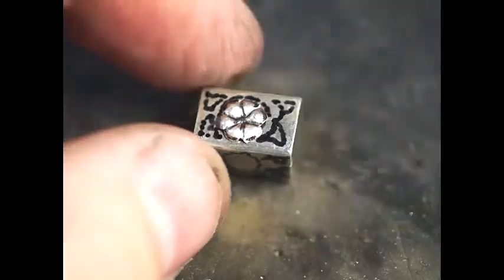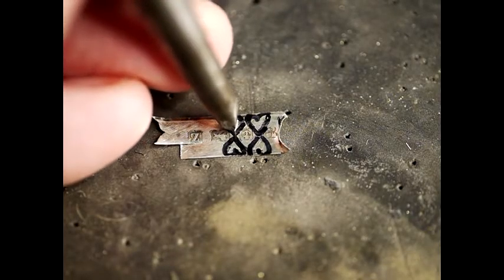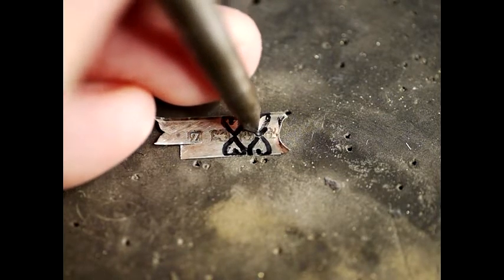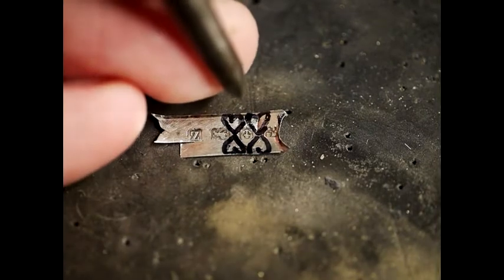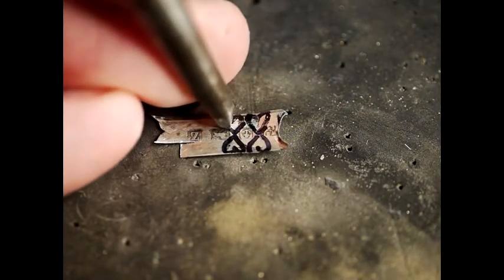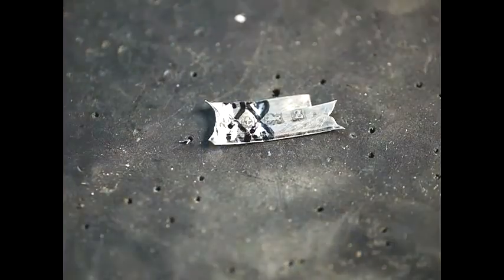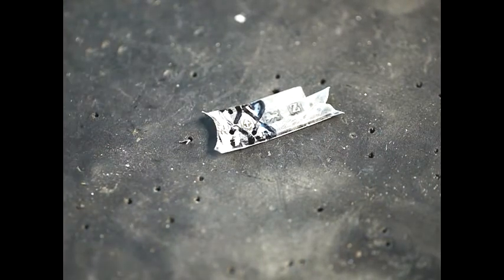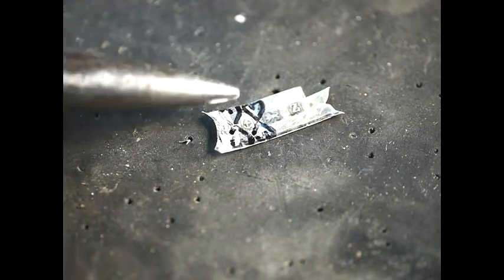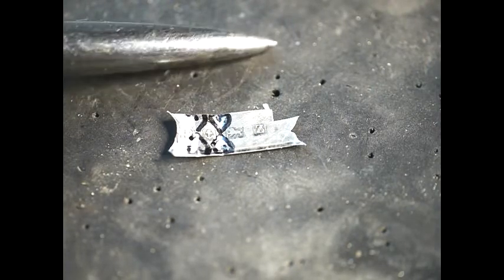Next we're going to show how to do the leaves — mainly one or two of them. The approach is very similar: you would use the chisel punch to delineate the center divide of the leaf and then go around the edge. In this particular case it may well be that we just need to do the repoussé from the back and then cut the edge out with the nail scissors. This is the punch we use for the flowers — as you can see it's a little bit big, so I'm going to go with a slightly smaller one, and I even have a smaller one still which we might need for the lower part of the leaves.